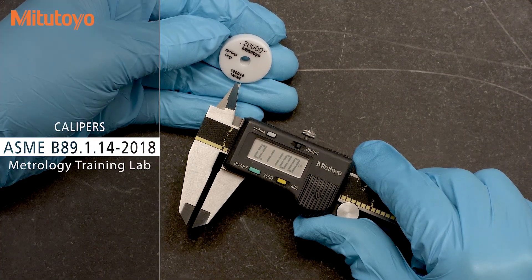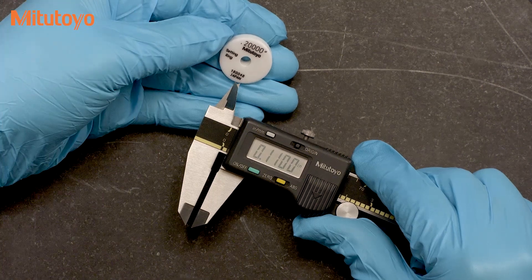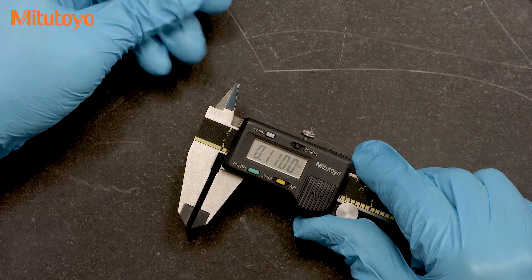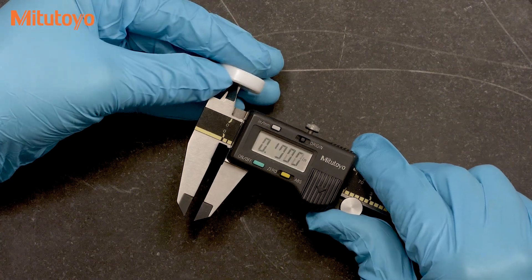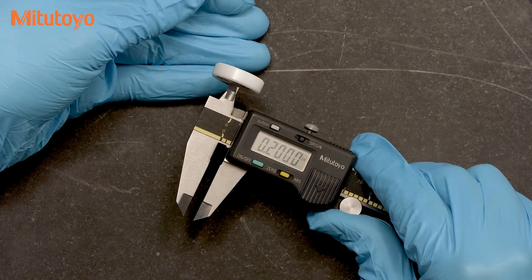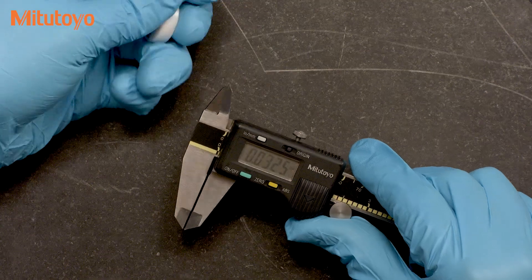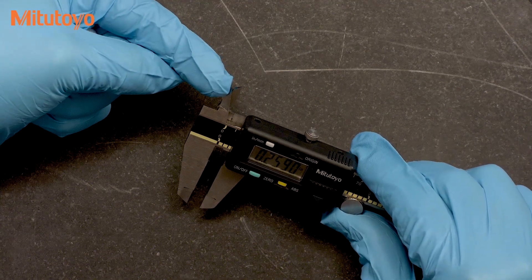For calipers, the ASME B89.1.14 standard discusses the need to check the internal measuring jaws with a small ring gauge around 0.2 inches in diameter. This test is specifically designed to test for the additional error that can occur due to the crossed knife edge measuring faces.